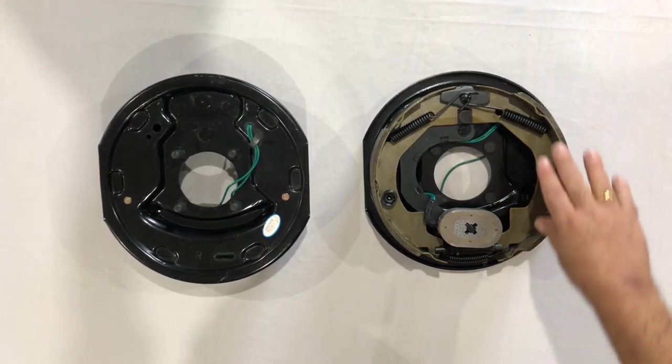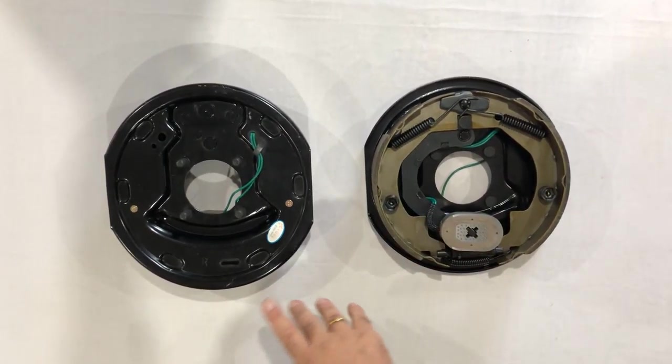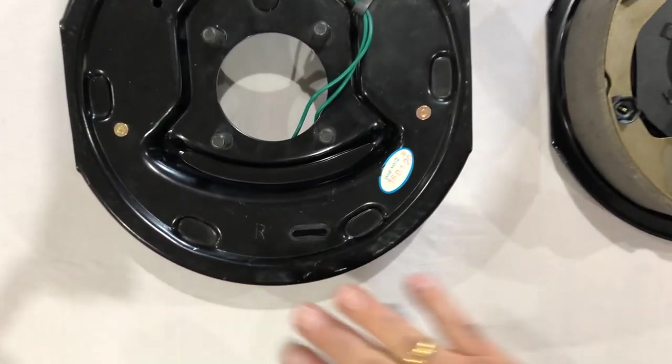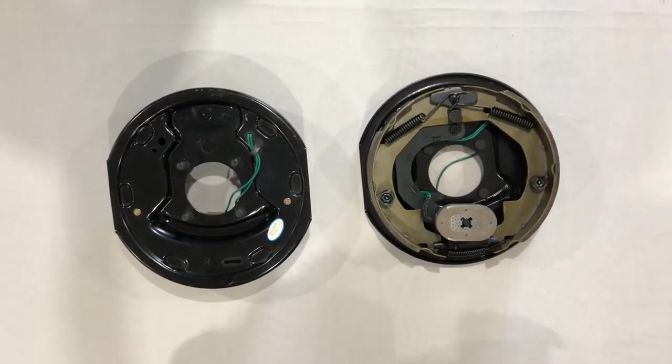This comes pre-assembled with your shoes already in place and magnet in place. They do come left and right — if you notice here, there's the R, this is the right side. There'll be a corresponding L mark on the left side, and this is enough to do one axle.